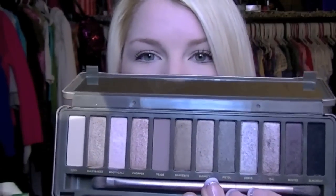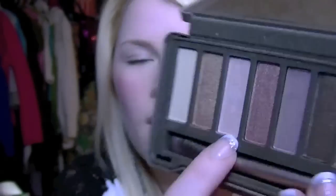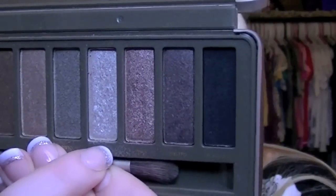I'm starting off with my new Naked 2 palette and taking my favorite color called Booty Call — it's a really shiny yellow-based color. I'm mixing it with Verve, taking a flat brush to mix those two colors together and applying that to the lid.